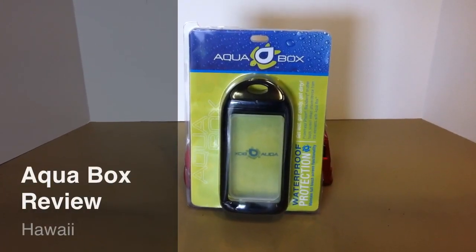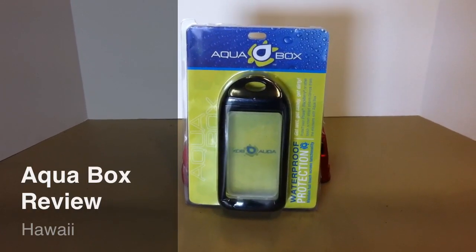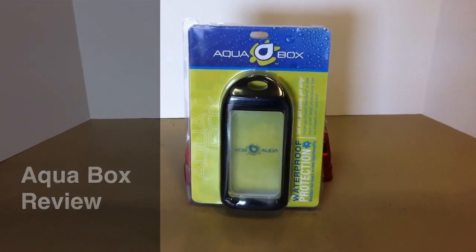Hey, this is Derek Willis from DerekWillis.com here to do a review on a waterproof case for your iPhone, Blackberry, or any other touchscreen device. So let's open the box and see what it looks like.